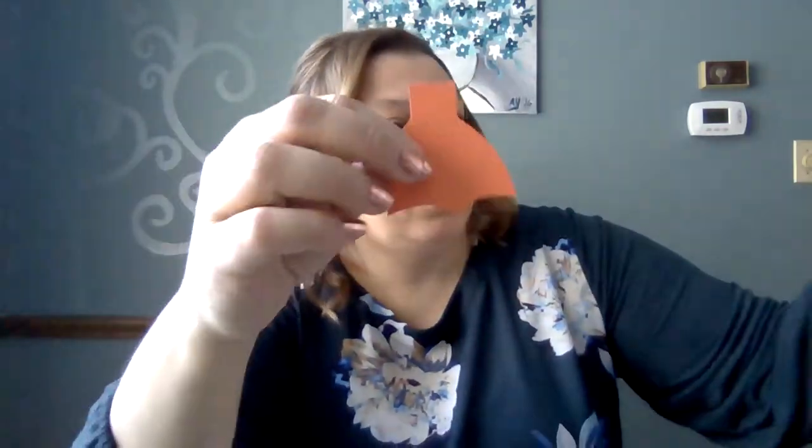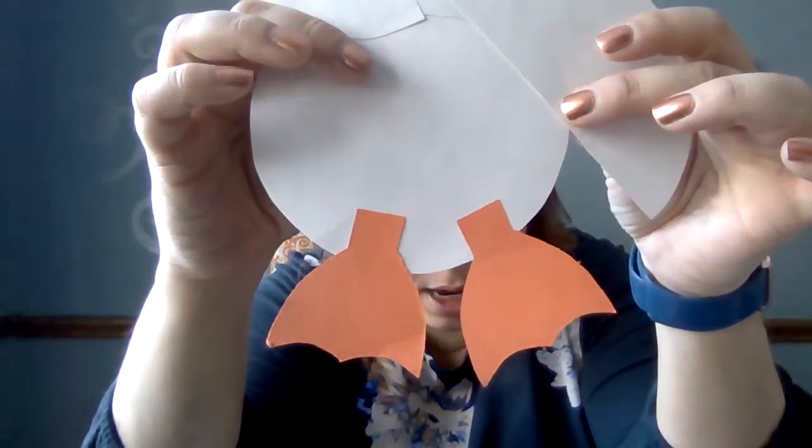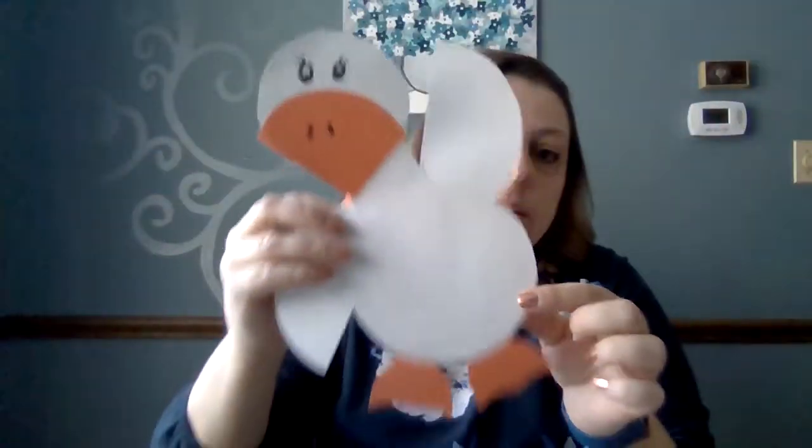Then you're going to add eyeballs, and cut out a couple of little feet. The feet are kind of like the shape of an umbrella with a couple of little scallops cut out at the bottom, and with enough for his little legs to attach.